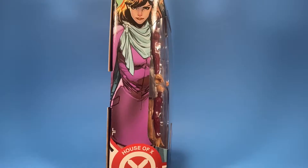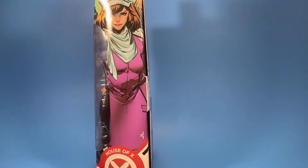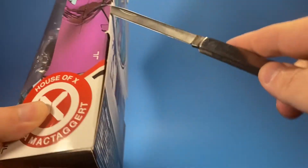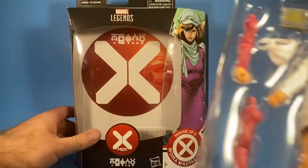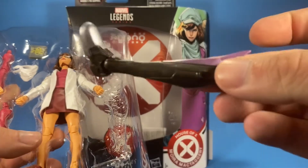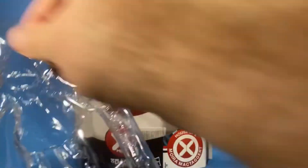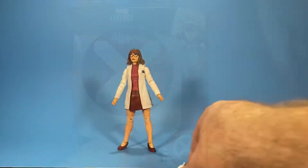There's a closer look at the packaging on the side. Let's look at the back — same artwork on the other side, top and bottom. So let's take her out and get a closer look. She comes with the left leg for the Tri-Set Build-A-Figure, and she comes with quite a few accessories.